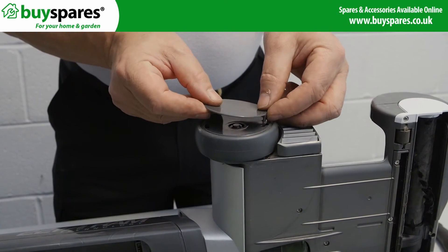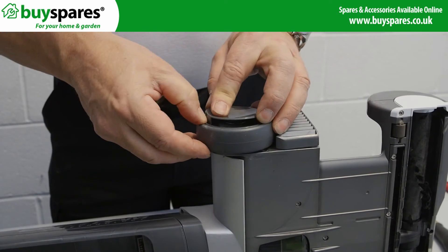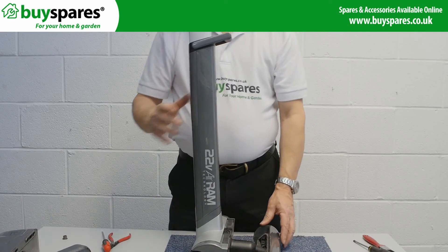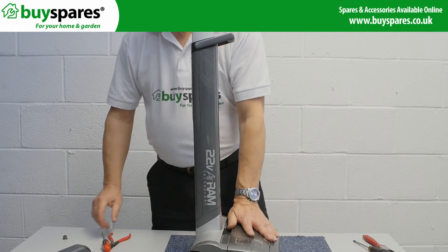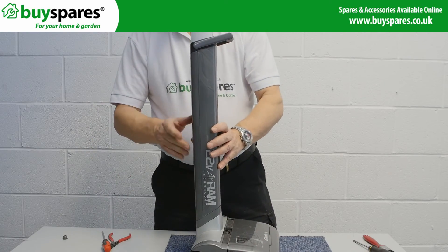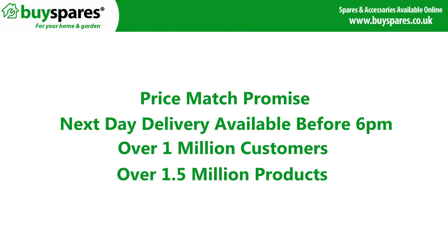Then push the cap on before testing the machine. For all the spares you need, visit www.buyspares.co.uk. Bye.